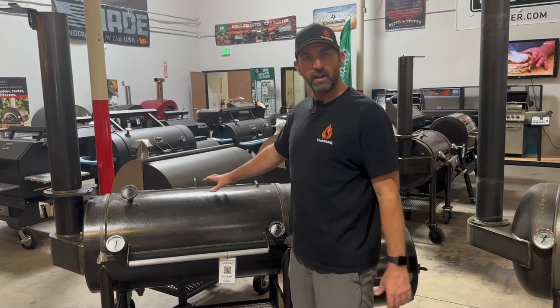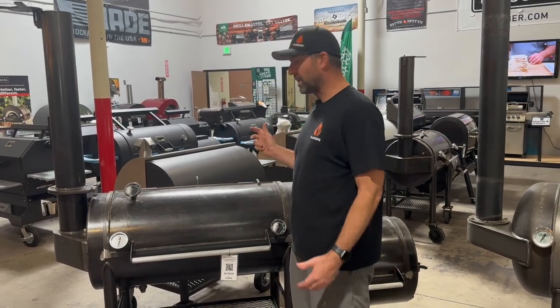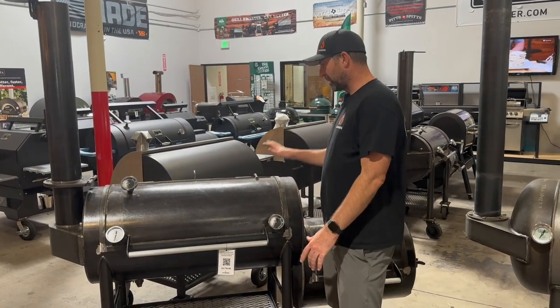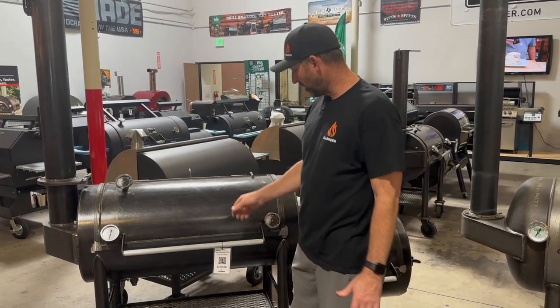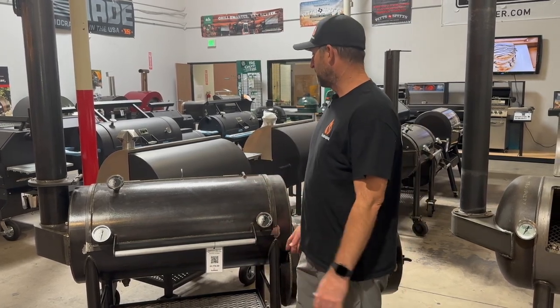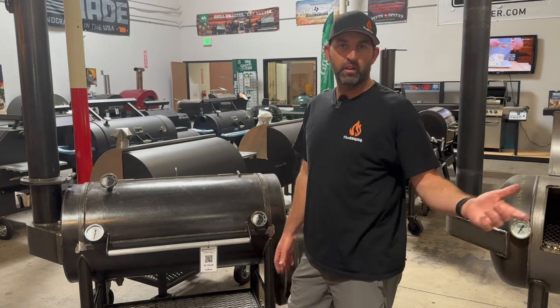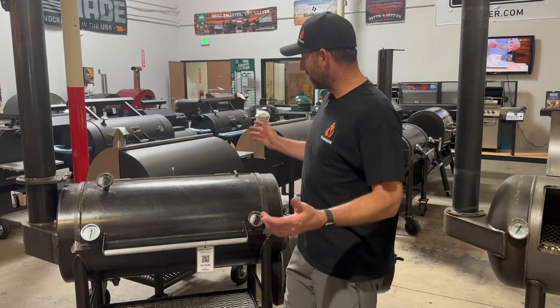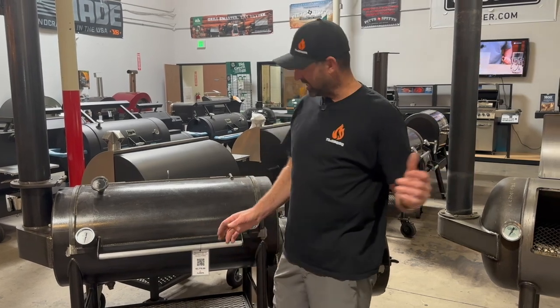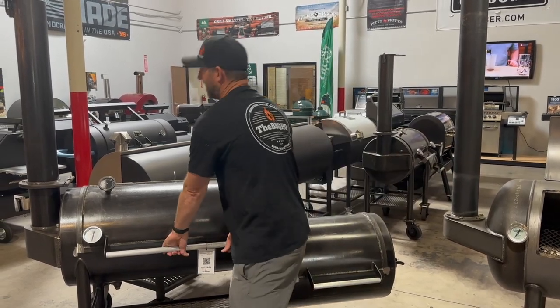Workhorse — these are made in Georgia. They have just gone to the dealer model; we were one of their first dealers, and you can see there are some upgrades on this. This is about $3,800 plus tax. Yes, it's quite a bit more than the Old Country over there, but this is three-eighths metal all the way around. This thing is a beast — this lid is insane.